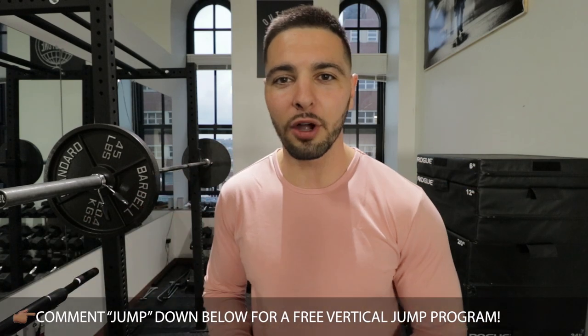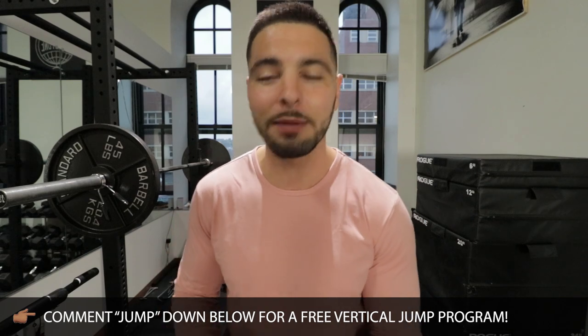Ladies and gentlemen, my name is Nathaniel Morton and I am a vertical jump coach. I have helped — okay, maybe not millions, but thousands of individuals increase their vertical jump higher and dunk a basketball.